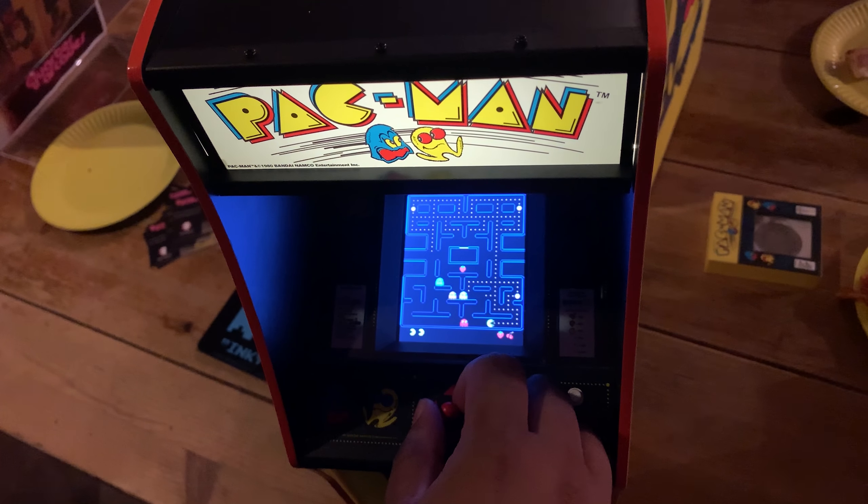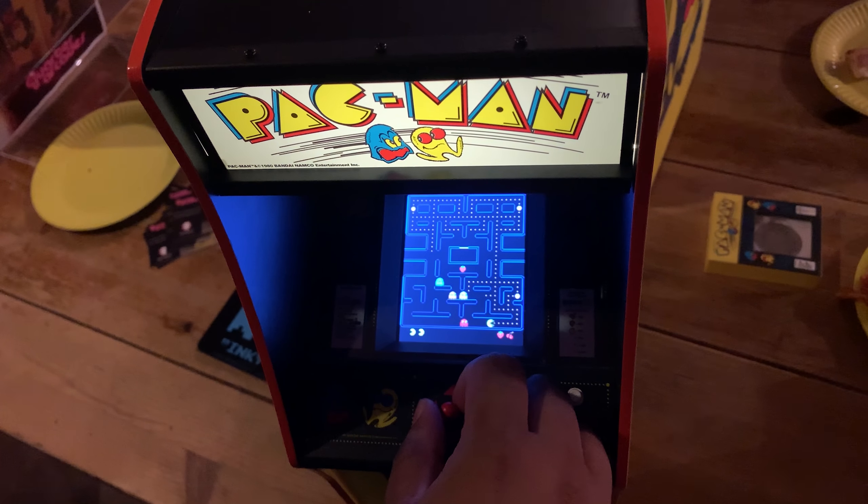Thanks for checking out our video. Please leave any questions or comments in the section below and remember to give us a thumbs up if you liked the video. Drop us a sub if you haven't already and we'll see you on our next video or stream.